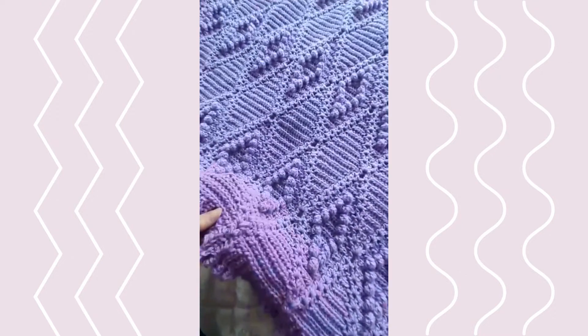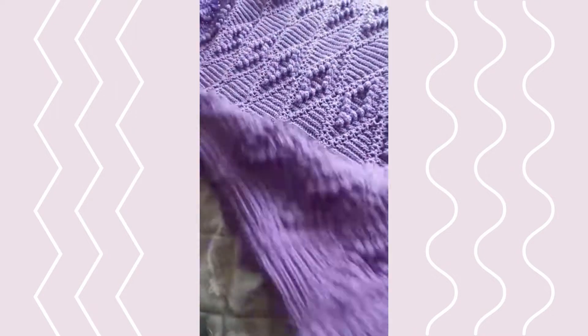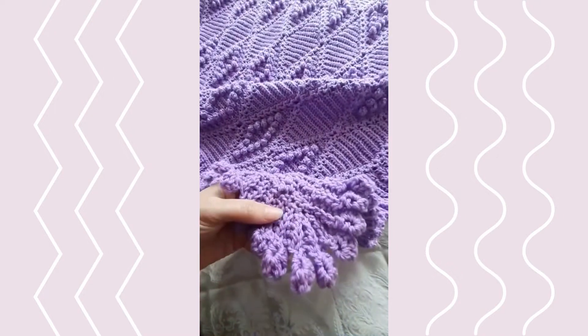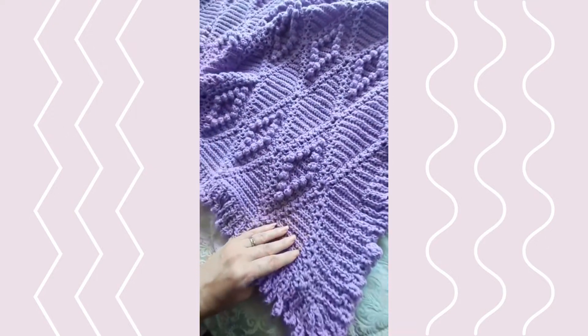You can use yarn and hook of choice and make it to any size. This one was a 70-inch by 50-inch afghan. I hope you enjoy this one — it's the latest in the 2022 Afghan Club, or available separately, as are all my patterns.